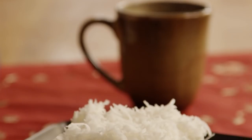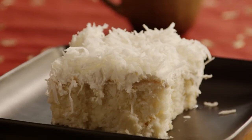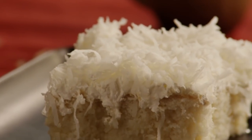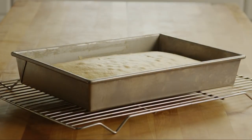All Recipes member Julia submits this recipe for a moist and creamy coconut cake that will have all begging for more. If I don't make it for a work or family gathering, says Julia, I end up in trouble.